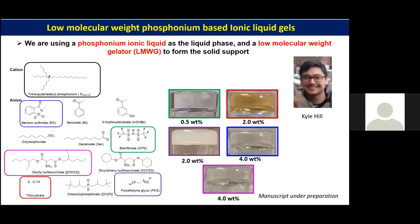For our biocatalyst applications we are interested in phosphonium-based ionic liquids. We use a low molecular weight gelator, and the phosphonium ionic liquid we are using has a long alkyl chain C6614. We have tested with different anions for gel formation. One significant improvement we have seen is using NTf2 with the phosphonium ionic liquid, which gives a very low critical gelation concentration of just 0.5 weight percent.